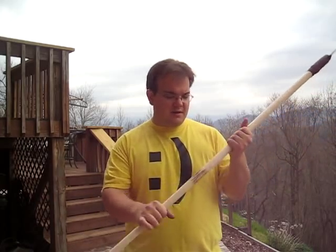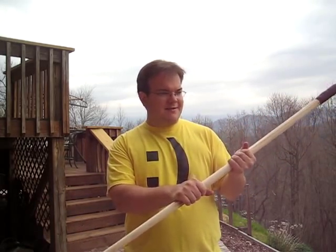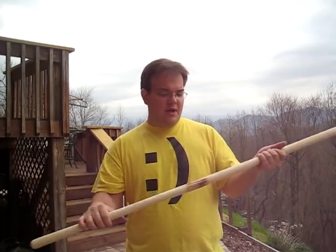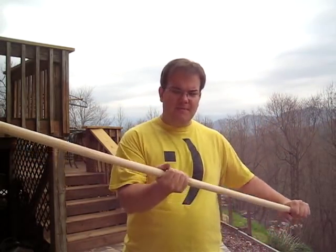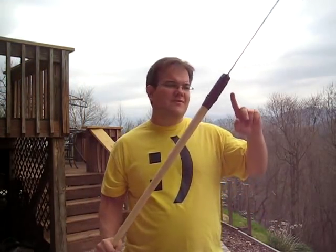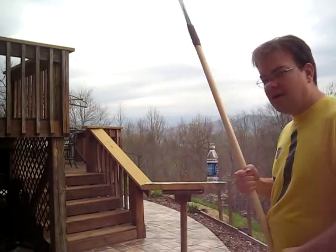I've also rounded out the grip to where you can track the edge a little bit better. I've marked the hilt side center of percussion, and there's a little bit of wire rattling in there, but basically that's where we're going to hold it to cut this bottle.